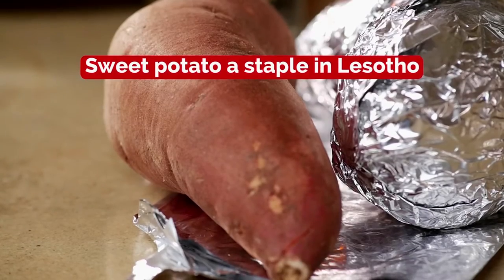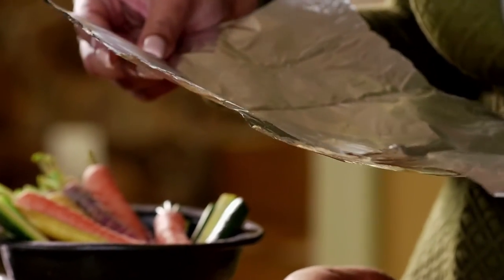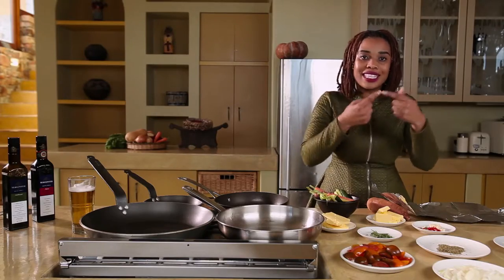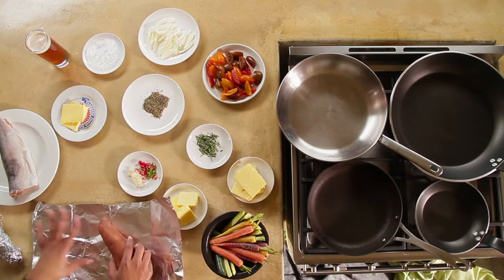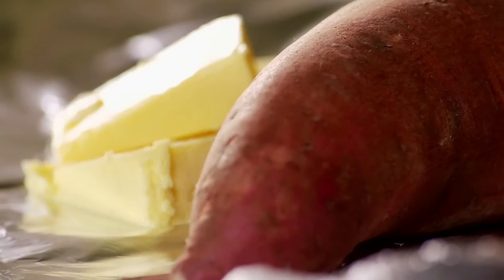I'm going to start with my sweet potato jackets. When making sweet potato jackets, it's important to use foil because that helps insulate the heat and cook the sweet potatoes from the inside out. I'm going to layer the foil with butter so that when it melts, it's going to penetrate into the sweet potato and we're going to get that beautiful flavour coming through.